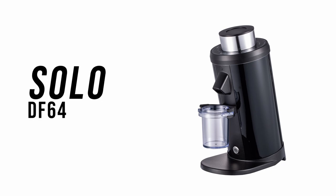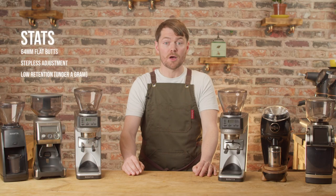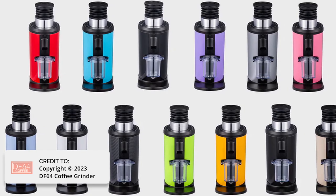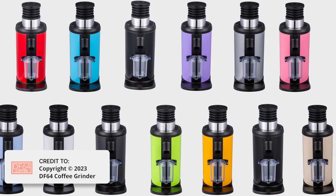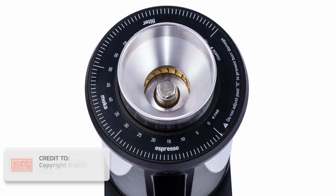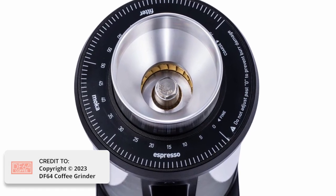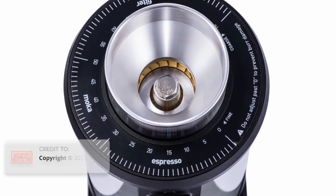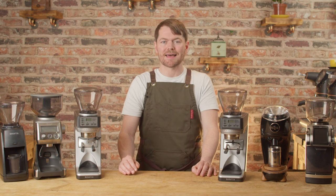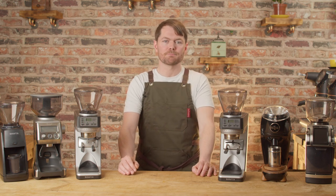Solo DF64. Another single doser grinder with low retention at under a gram. This grinder has turned a lot of heads as it appears to give the Niche Zero a run for its money, at least where cup quality is concerned. It's about £400 in the UK with the standard burrs, about £350 at present in the US although that looks like a limited offer. I will do a proper side-by-side comparison with the Niche Zero in the future, so subscribe and allow notifications to see that when it's published.